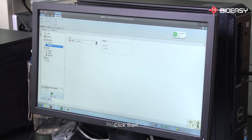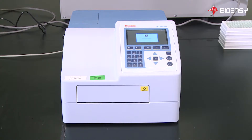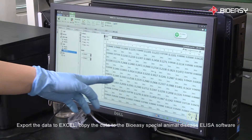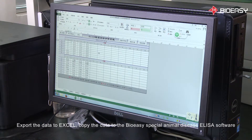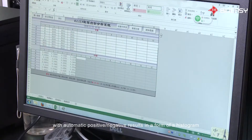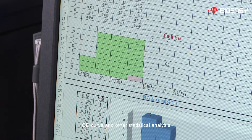Click start. Export the data to Excel, then copy the data to the BioEasy special animal disease ELISA software kit processing system. The system will analyze the tested items and automatically generate positive and negative results in the form of a histogram, OD curve, and other statistical analysis.